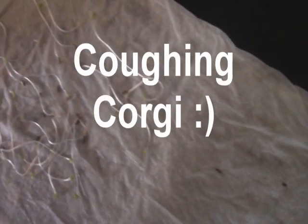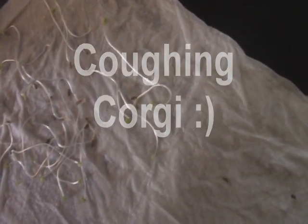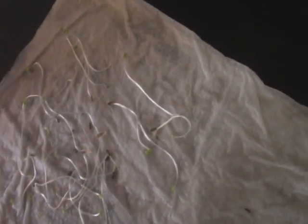Next up is a control group of Black Seeded Simpson lettuce. They were tough to count out to begin with and tough to count how many germinated, but I think I have 16 lettuce plants that germinated here.